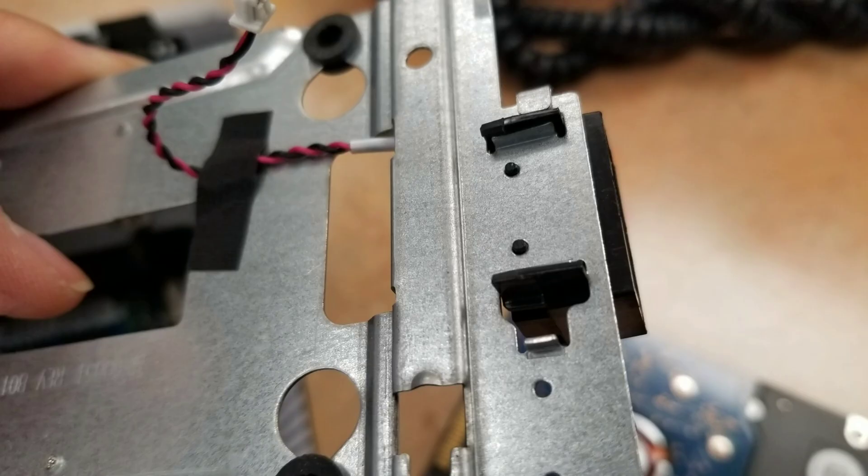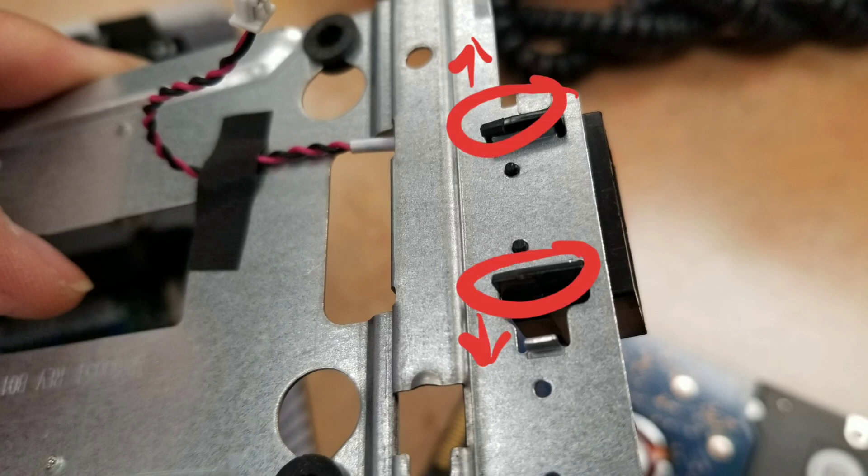If you need to replace the speaker, it's held in place with these two clips. They're very hard to move, but basically you just push them outwards to the sides like this and then you should be able to pull the speaker out.